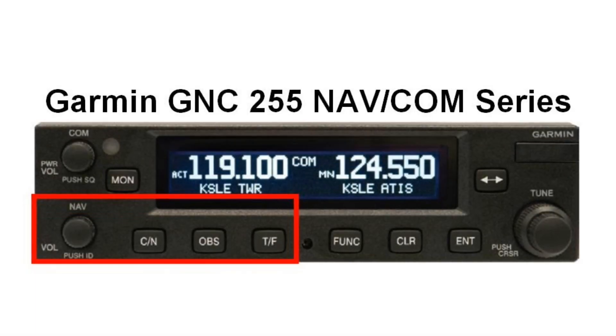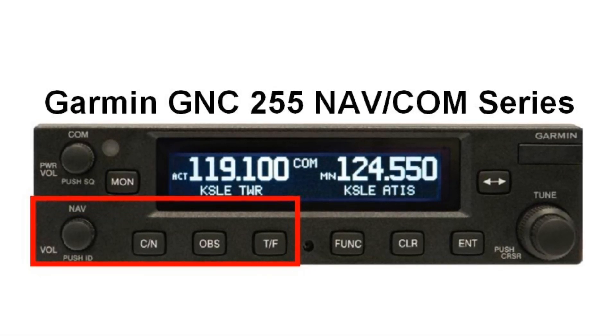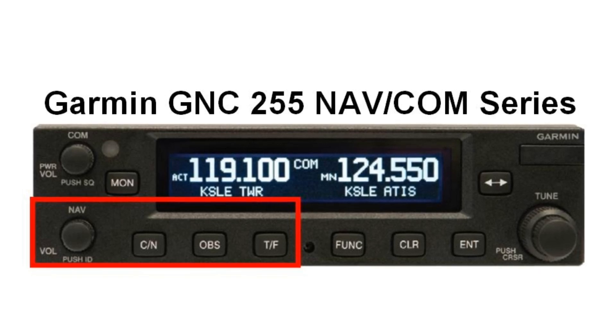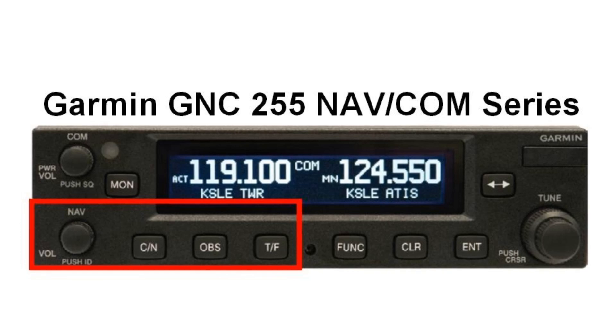whereas the GNC 255 NAVCOM adds the NAV volume control knob and three buttons for COM/NAV flip-flop, OBS tuning with graphical CDI, and a button to toggle between the active VOR.